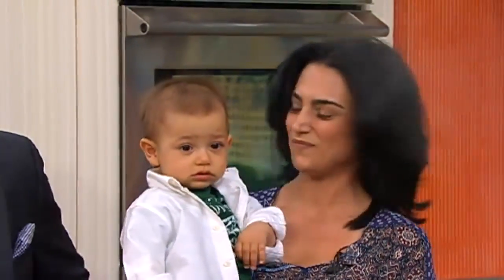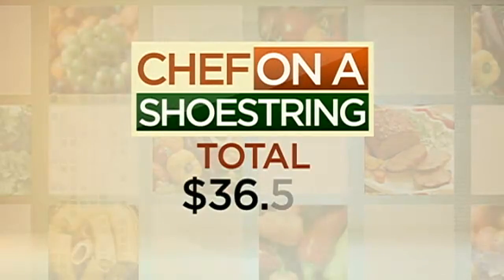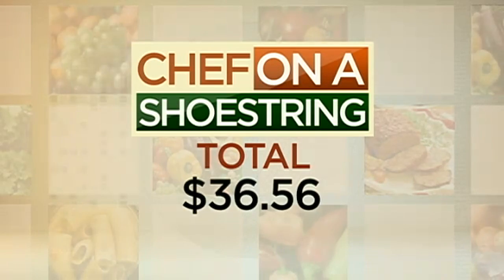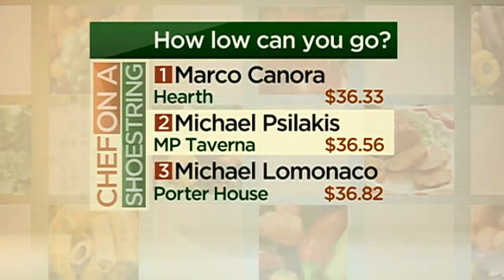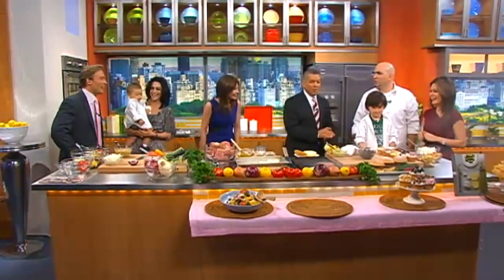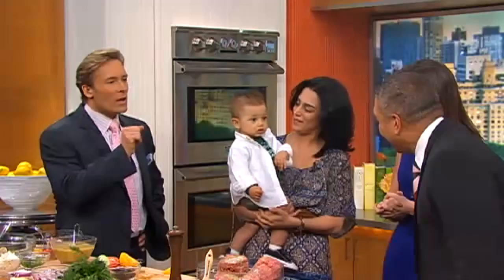We want to go to the cost breakdown now. Each week we compare totals on our leaderboard. Whichever chef has the lowest total at the end of the year wins, comes back to claim their trophy, and prepares the meal of their choice spending whatever they want. Let's see how Chef Michael did — $36.56. That's pretty good. You're number two on the board. I can give you Marco's address if you want to pay him a visit — we're going to be number one!